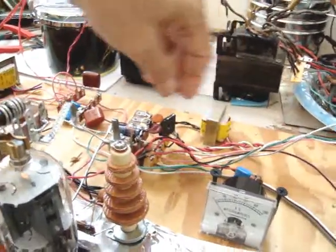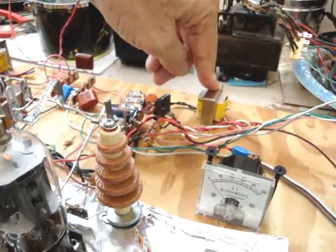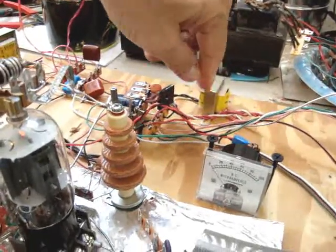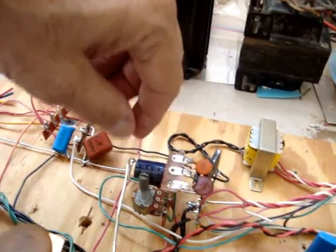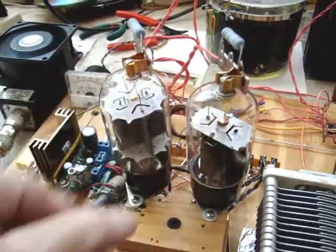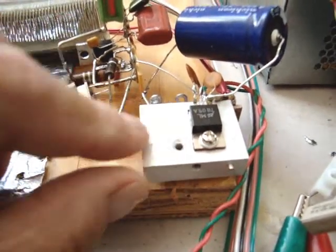There's bias for the tubes here with this little transformer, connected in reverse from the filaments — it's like 6 volts to 120 volts AC. Then I rectify that, filter it, and run it through the pot here, and I can adjust the idle current.